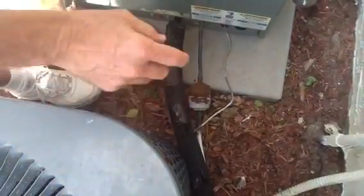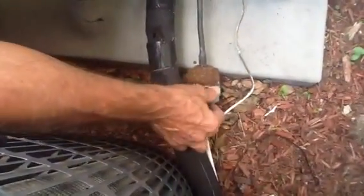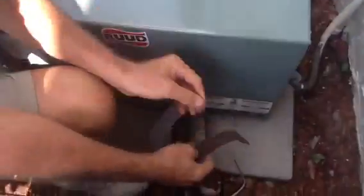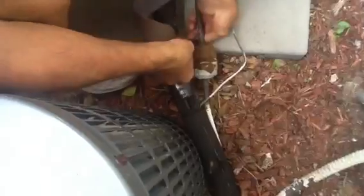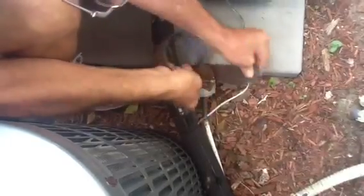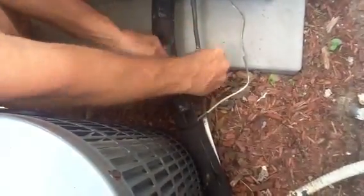Today I want to talk to you — look at this filter dryer, see how rusty this is. When we send our technicians out to do a maintenance, I tell them to take sandpaper and a can of black or gray spray paint. We're going to take this and give it a good sanding as much as we can. The reason you want to do this is because if you don't, eventually it's going to rust out.